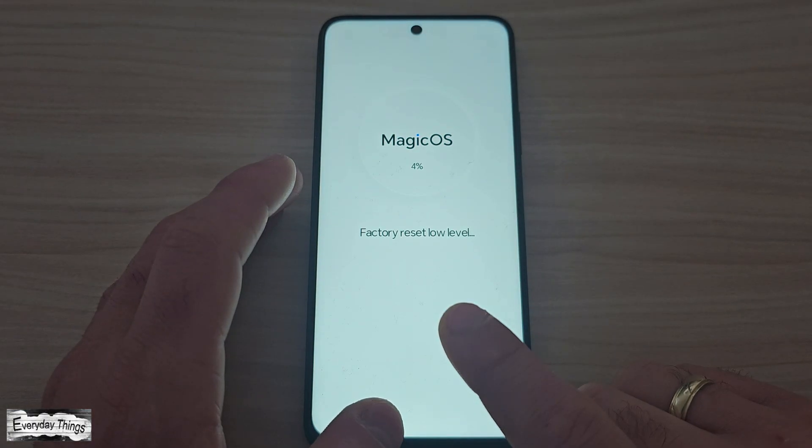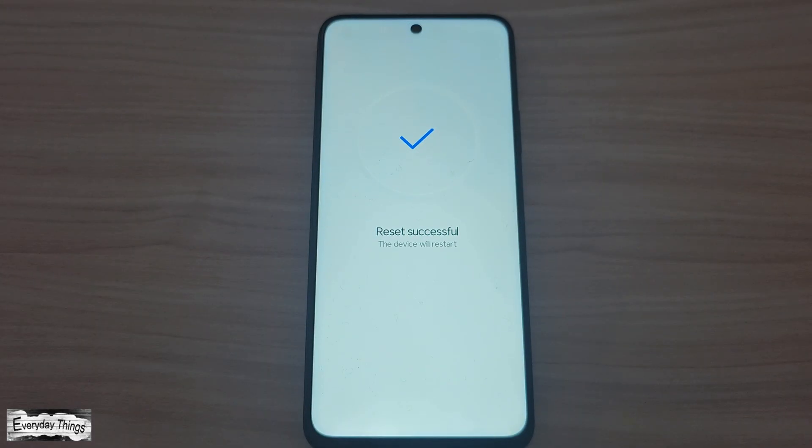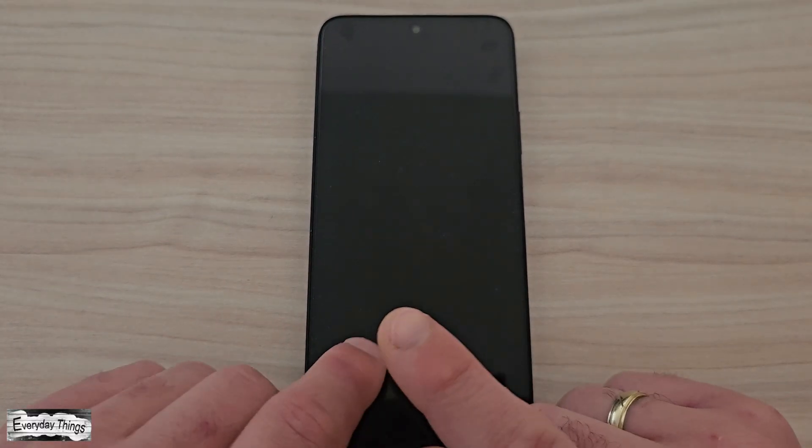To avoid system errors, make sure not to turn off your phone during this process. Or if your battery is low, it's a good idea to connect your phone to a charger to ensure everything runs smoothly without interruptions.